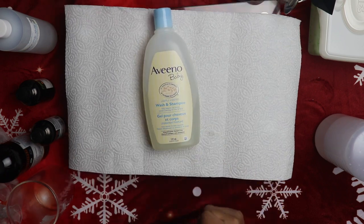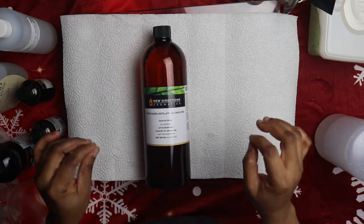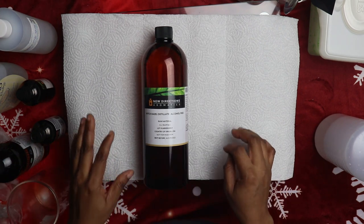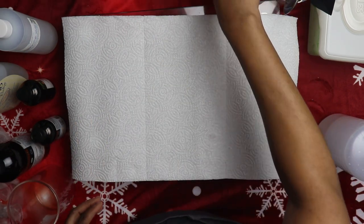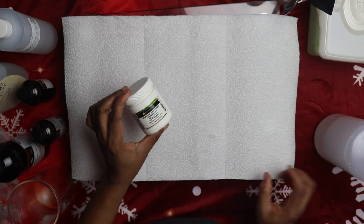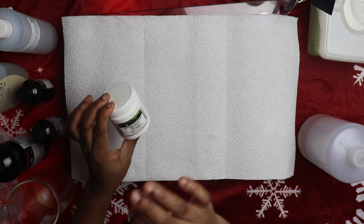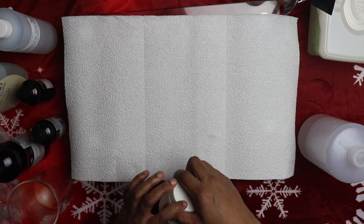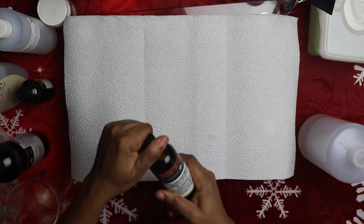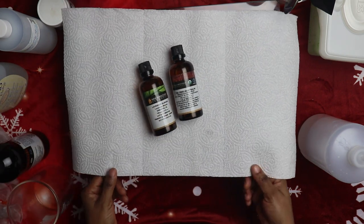Today I'm going to use Aveeno baby soap — a wash and shampoo, lightly scented with natural oats extract. Before that, you're going to need witch hazel; it's very essential and one of the most important parts of this diaper wipe solution. Then you need grapefruit seed extract, which will act as a preservative. Because we are using water, we want to preserve whatever comes in contact with your baby's sensitive skin. I'll put a link in the description box below for where you can get these. We're also going to need tea tree essential oil and lavender essential oil.